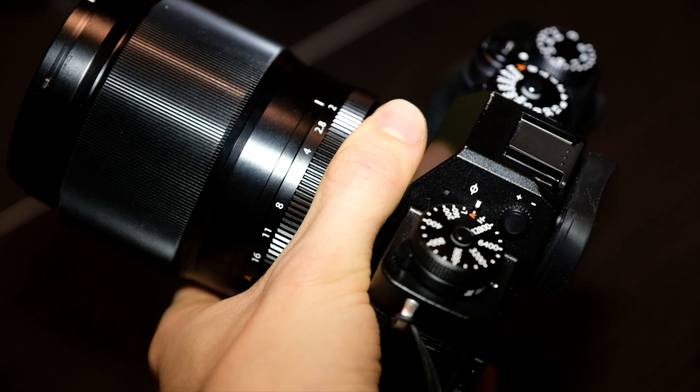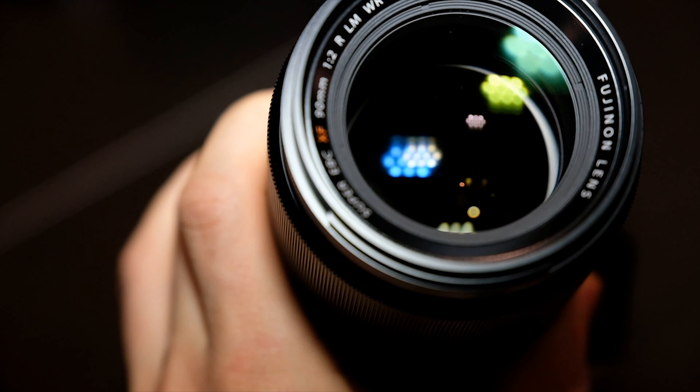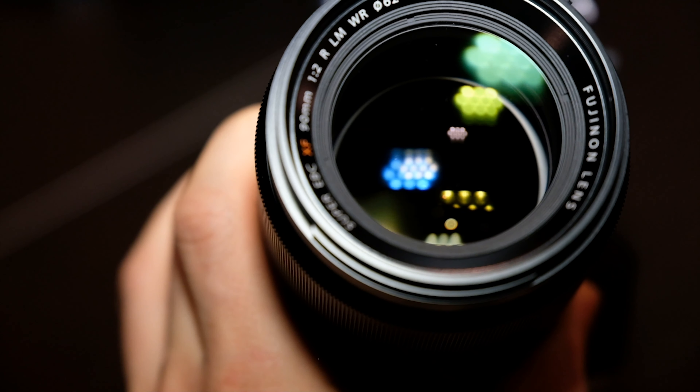Hey guys, welcome back to the vlog. Today we're looking at the Fujifilm 90mm f2. You've probably heard a lot of good things about this lens, and I have to admit they're all true. This lens weighs about 500 grams, and that's because there is a lot of glass in there.